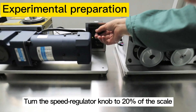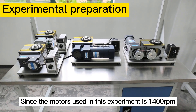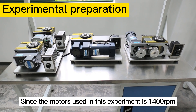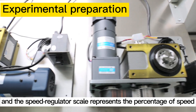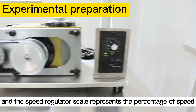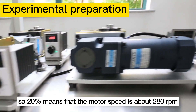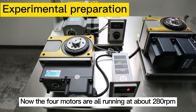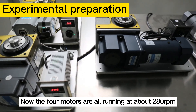Turn the speed regulator knob to 20% of the scale. Since the motors used in this experiment run at 1400 rpm, and the speed regulator scale represents the percentage of the speed, 20% means that the motor speed is about 280 rpm. Now all four motors are running at about 280 rpm. We are ready to start the experiment.